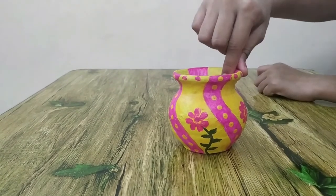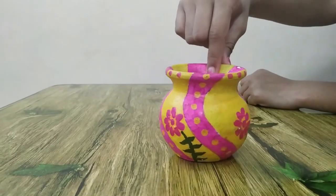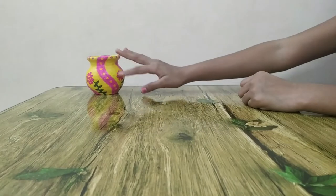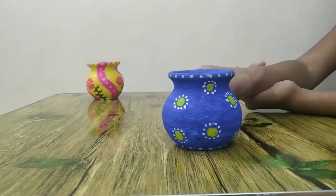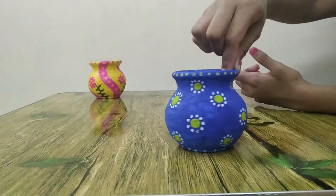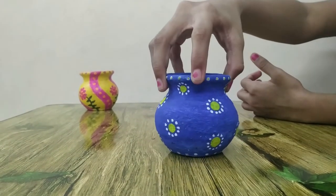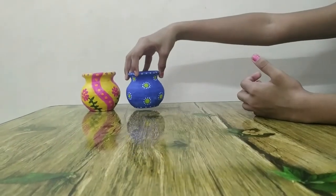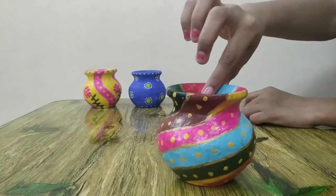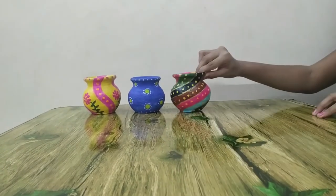Here comes the first four. This is the second four. This is the third four. This is the fourth four.